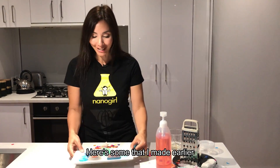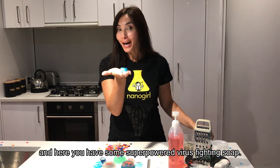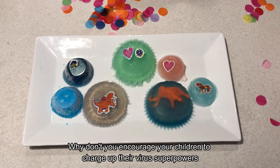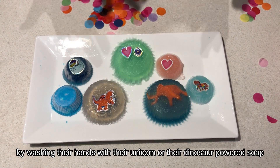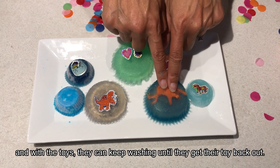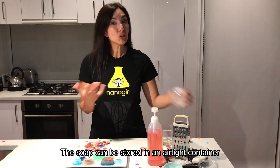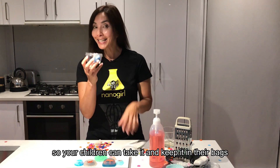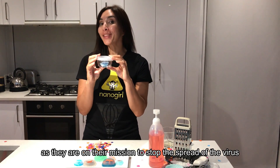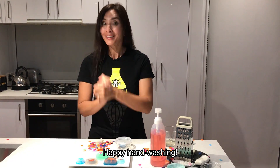Ta-da! Here's some that I made earlier, and you can see that they just pop right out of their mold — here you have some super powered virus-fighting soap. Why not encourage your children to charge up their virus superpowers by washing their hands with their unicorn or dinosaur powered soap, and with the toys they can keep washing until they get their toy back out. The soap can be stored in an airtight container so your children can take it and keep it in their bags and use it throughout their day as they're on their mission to stop the spread of the virus. Happy hand-washing!